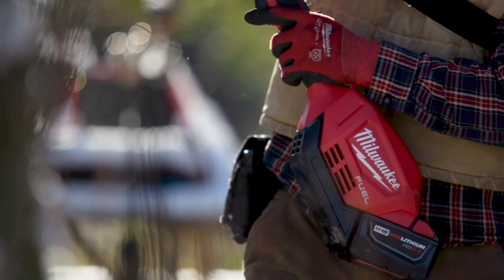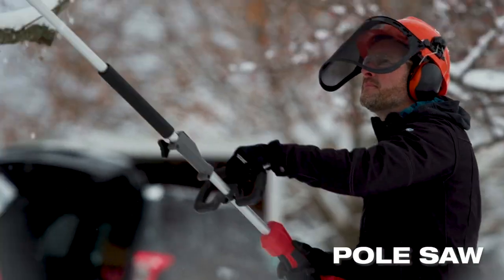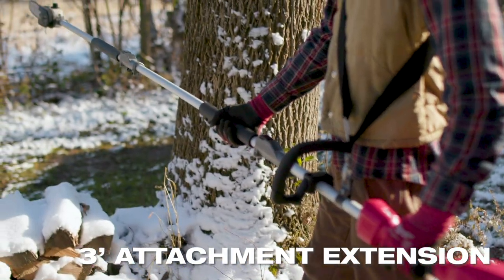Available attachments include string trimmer, edger, hedge trimmer, pull saw, and three-foot attachment extension.